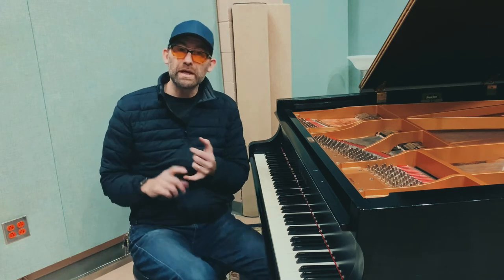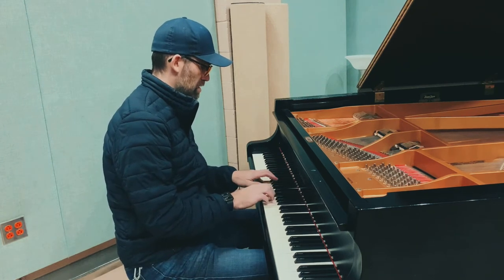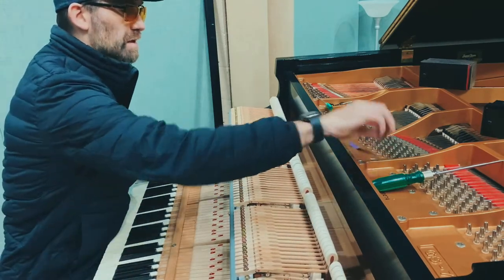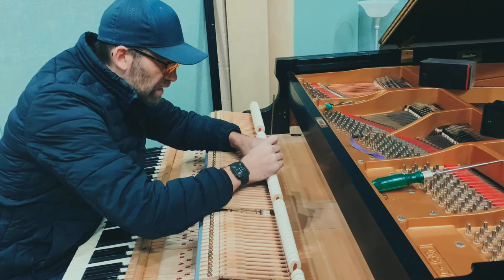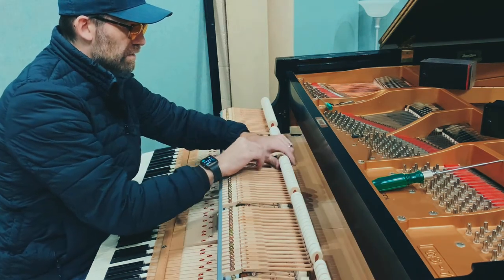This is before tuning and before voicing. This is going to be strike point needle voicing. I'm just using a basic needle, going to give it a little strike point voice, and I'm going to start at the B — just sanding on the top.